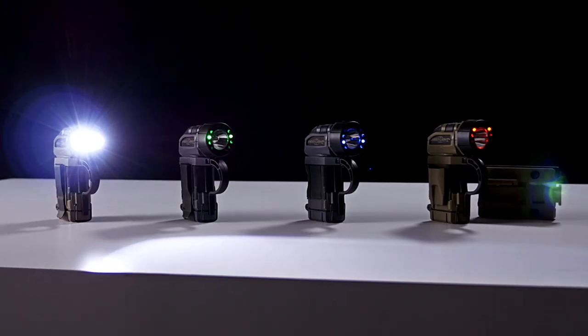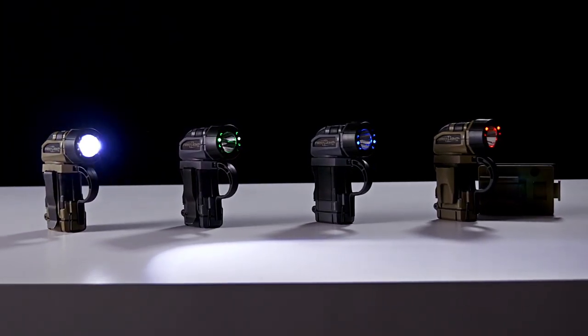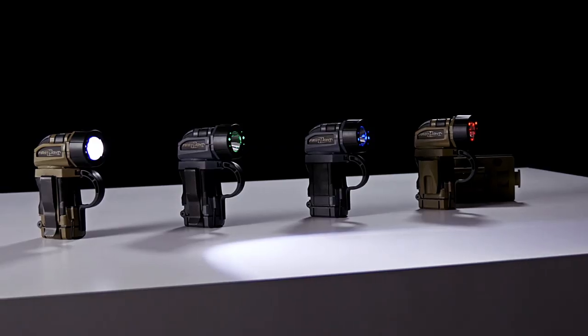Here at First Light USA, we design lighting tools that enhance performance in low light, and our new TORQ is a clear example of that. As with all of our products, TORQ is designed to overcome challenges associated with traditional flashlights.